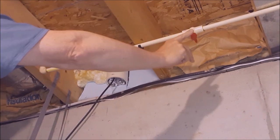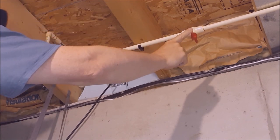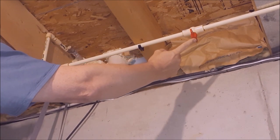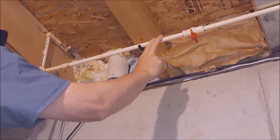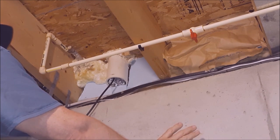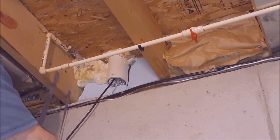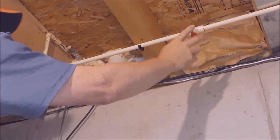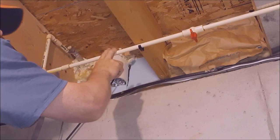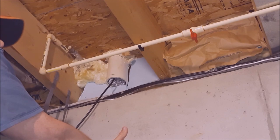Here is a ball valve — the plumbers that did the plumbing in this house installed it upside down, which you usually don't do, but it's worked over the years. It's only a half-inch CPVC ball valve so it's okay. They had some extra couplings in here, so we're going to clean that up a little bit. First thing you want to do is isolate the valve that feeds your hose bib, shut that off, and bleed it off out at the valve assembly.